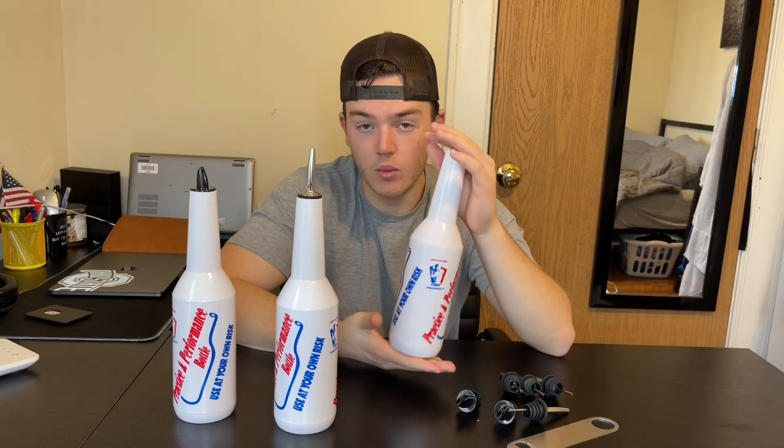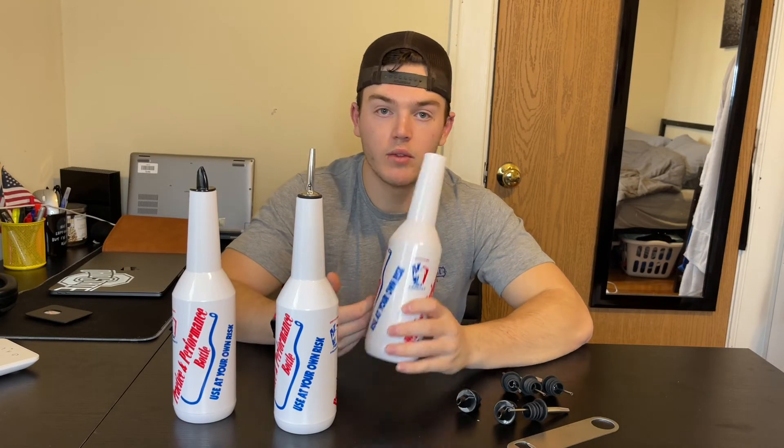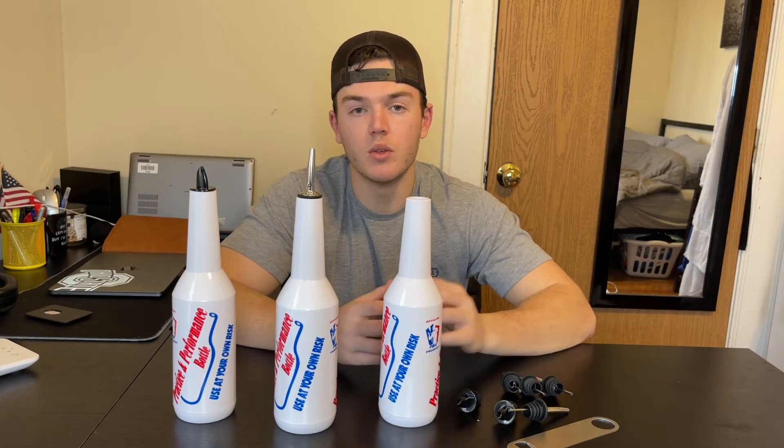With a size like this, it can hold a lot of liquid, which is really nice. If you're practicing pouring and flipping, you want bottles where you don't have to go back and refill them a bunch of times. So that's super nice.